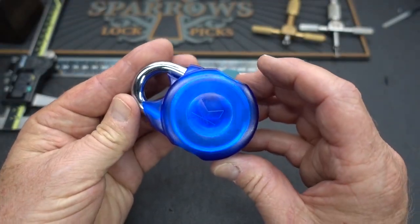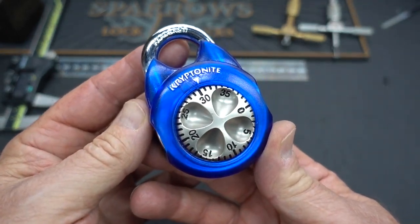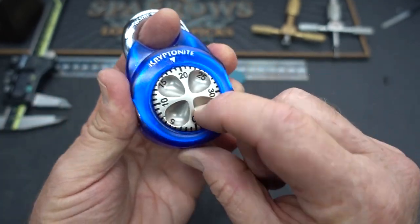All right, guys, this little kryptonite padlock just arrived in the P.O. box, along with a note from Mike asking me the fastest way to get into these. You know, I've never claimed to be a combination guy.